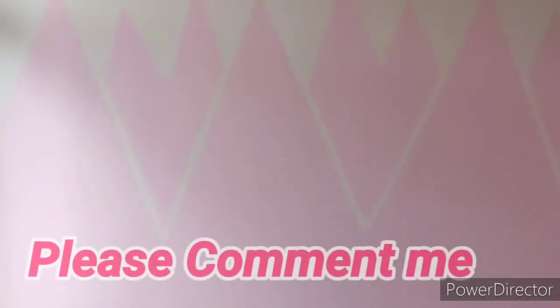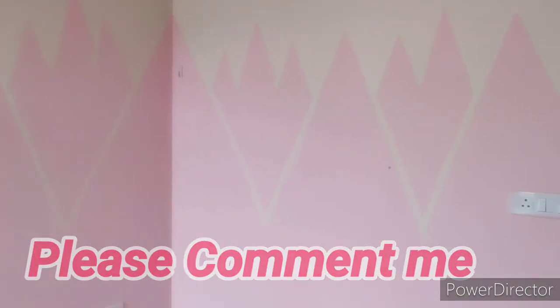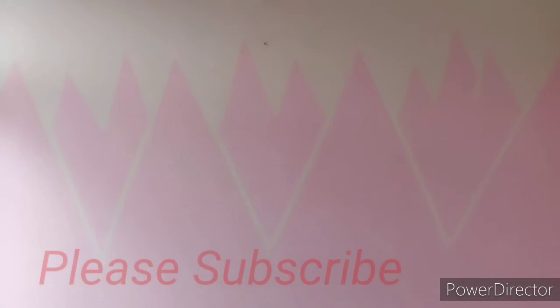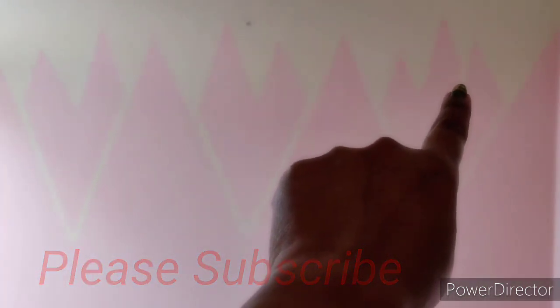Please comment in the comment section if you like this video. Please like this video, don't forget to subscribe and click the bell icon, and share with your friends and family. See you in the next video, bye!